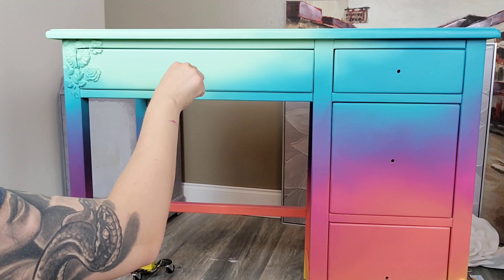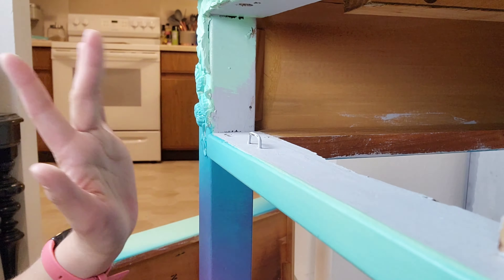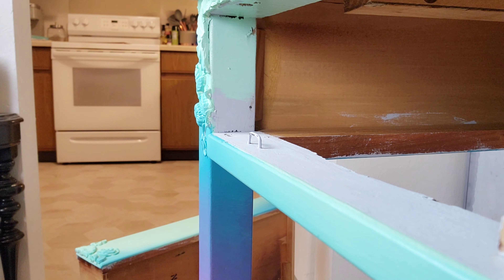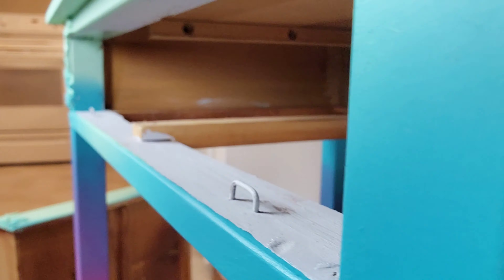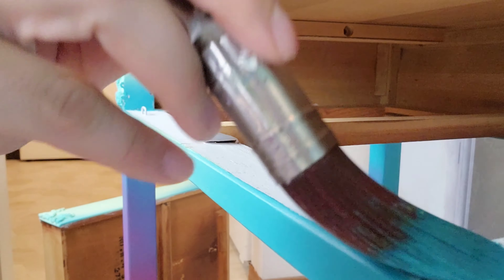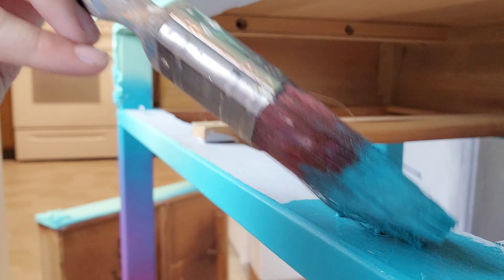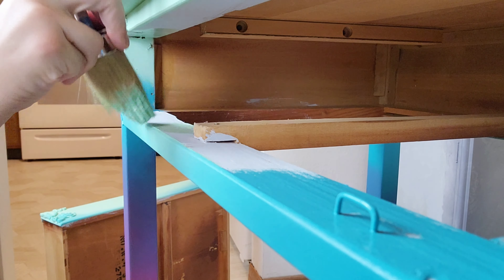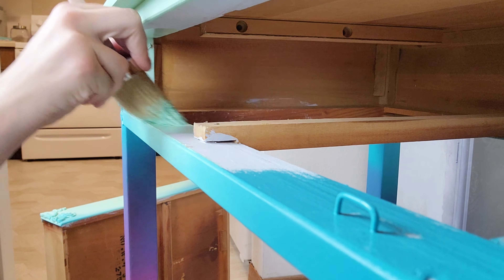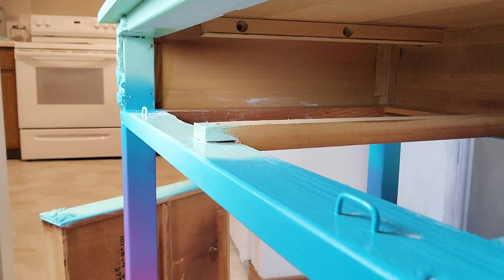The outside looks beautiful, so now I'm going to work on the inside of the drawers. I'm pulling out the first drawer and matching the colors from the outside, blending them on the inside trim so that if the customer takes out the drawer, the inside still looks pretty. I'm doing this to all the inside edges of the drawers using an extra brush to blend between colors.